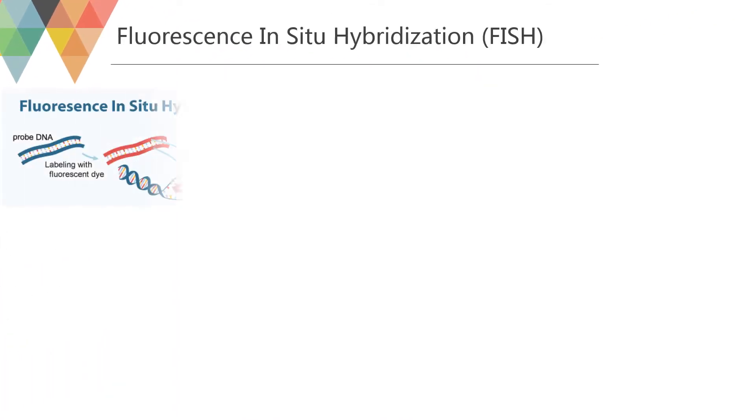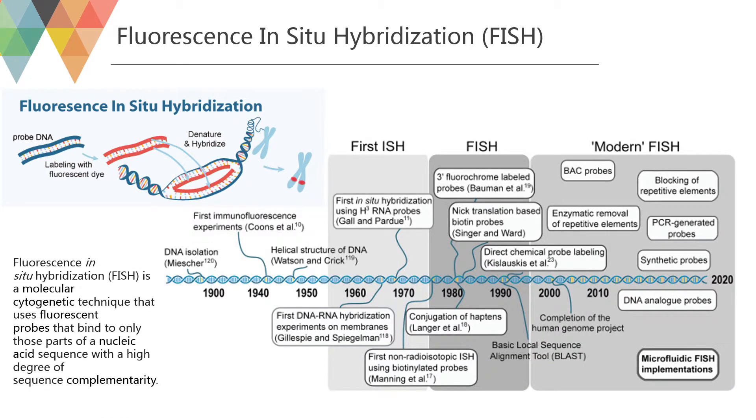Fluorescence in situ hybridization is a molecular cytogenetic technique that uses fluorescent probes that bind to only those parts of a nucleic acid sequence with a high degree of sequence complementarity. It was developed by biomedical researchers in the early 1980s to detect and localize the presence or absence of specific DNA sequences on chromosomes.